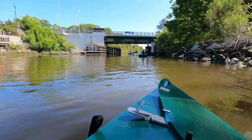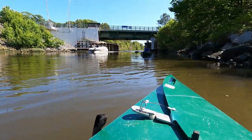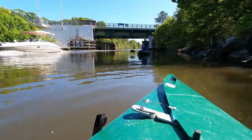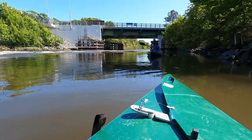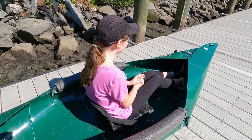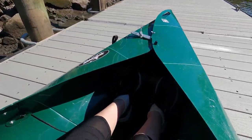Welcome back to the Hiking Outdoor Family Channel. Today we're going to be taking our TuckTuck folding kayaks out for a paddle in the Lewis Rehoboth Canal in Rehoboth Beach, Delaware. Before we get started, I wanted to show you what the inside of the TuckTuck folding kayak looks like.